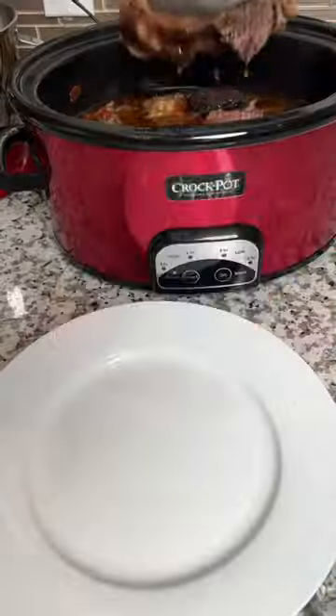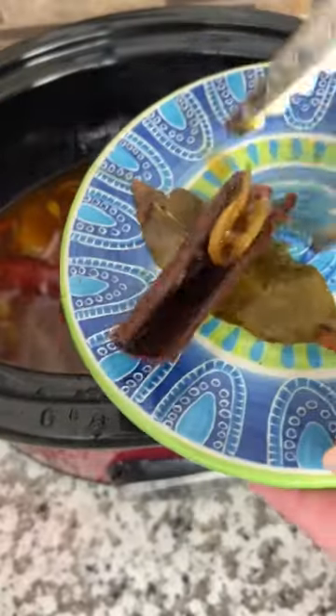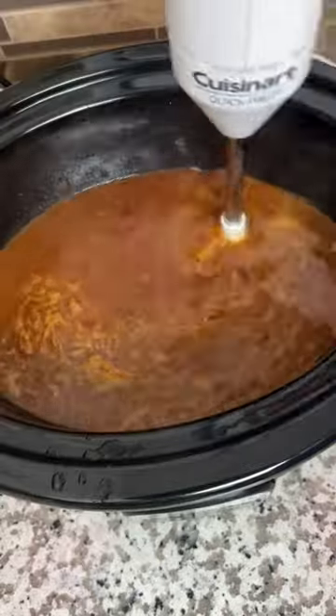Now cover your crock pot and let it cook on low for about eight hours. Remove your beef and shred it up, then pull out the bay leaves and cinnamon and blend the liquid to create your consomme.